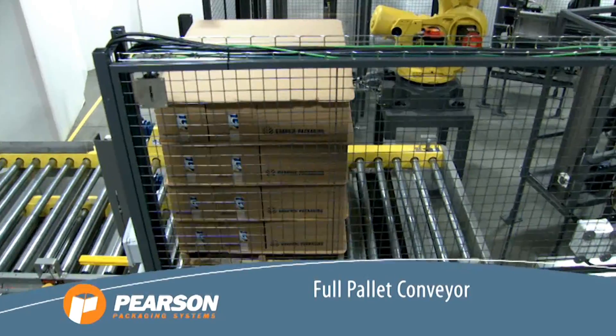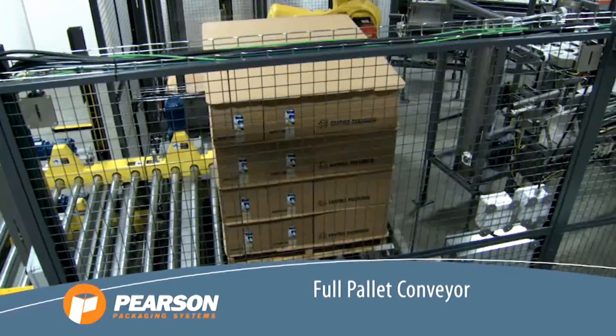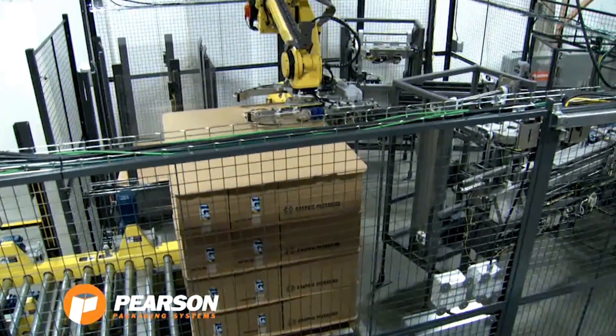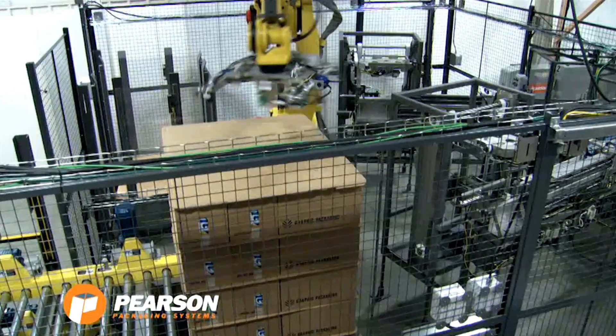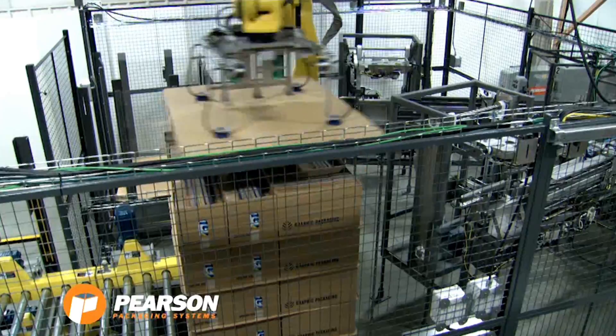The RML system process starts as full pallets of half-slotted containers or HSC are dropped off by a forklift to an inbound conveyor. A full pallet conveyor enters the system through light curtains to the depalletizing location.